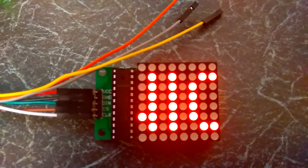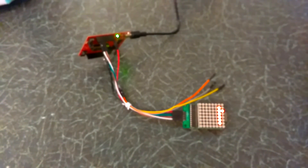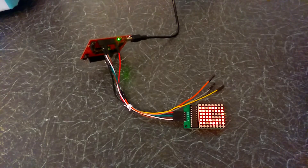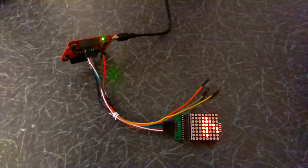It says 'NIC'. I want to switch the power off — it carries on running for a bit.